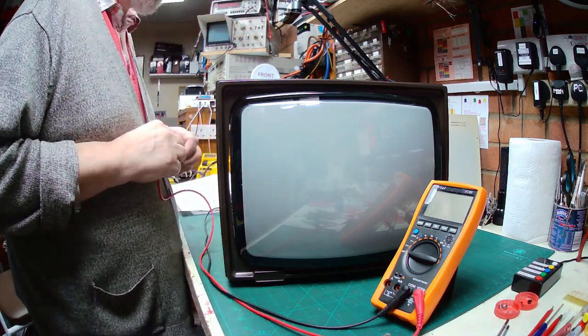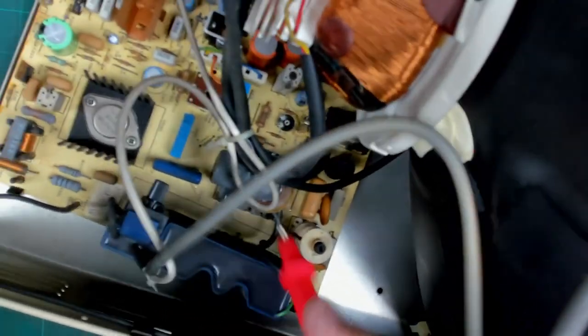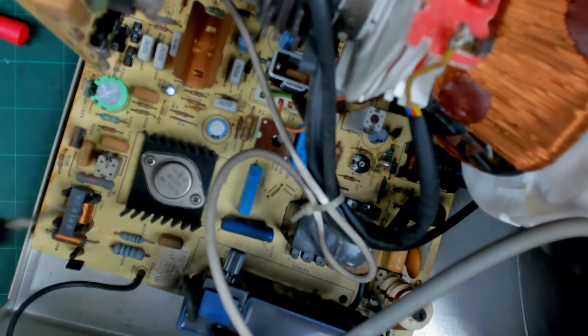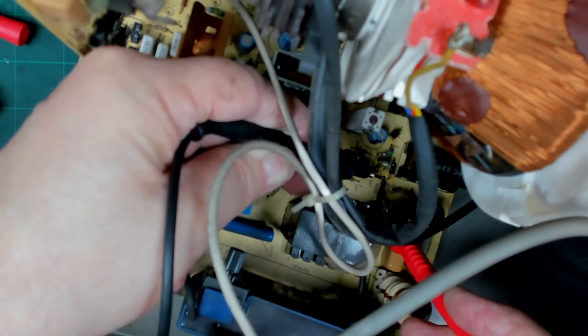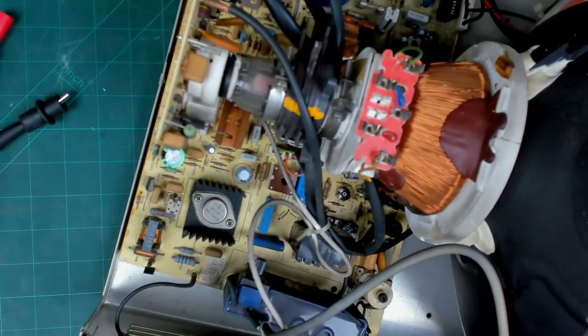Let's see if we can get the meter probe across R235 — just down there. That should be 10 ohms — we should have expected that to fail really. Measuring across it — one side, the other side — and it's reading about 35 megaohms. Yes, that 10-ohm fusible resistor has failed; that's why we've got no supply voltage. Get the chassis out once more — I'll cut back when we've done that.